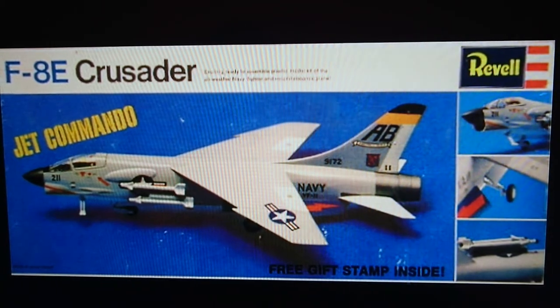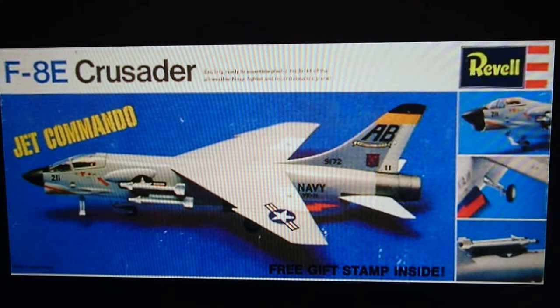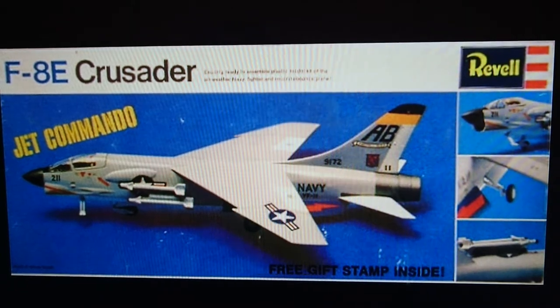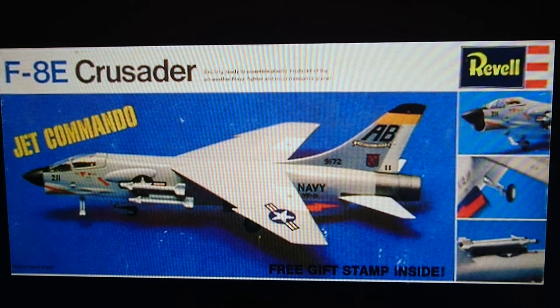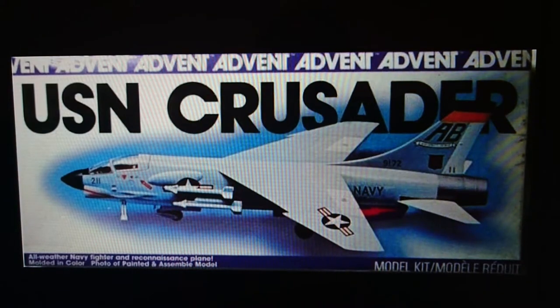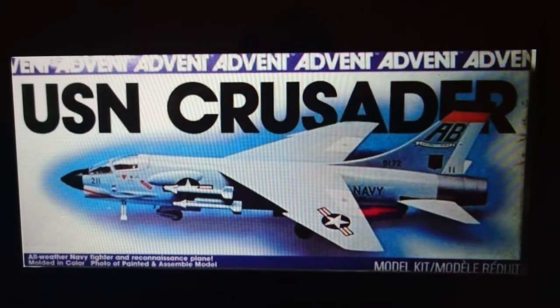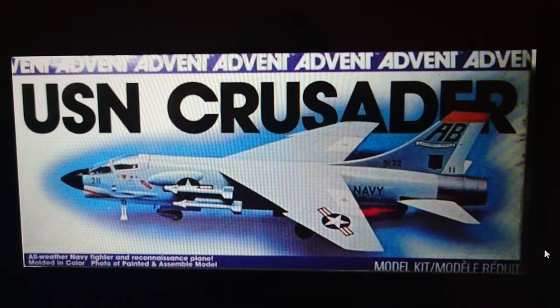This kit is marked with a free gift stamp inside, and they changed the series collection to the Jet Commando range. The F-8E designation is clearly marked on the box because by 1963 all aircraft in the US inventory were re-designated with new numbers — the F-8U1 became the F-8A, then the F-8C, and later the F-8E. The 1967 boxing went through to the last boxing of this particular scaled Crusader before they moved to the new 1/72nd scale kit. The markings are exactly the same as the kit I've got.